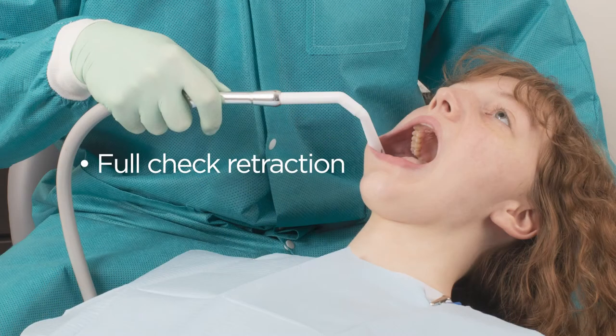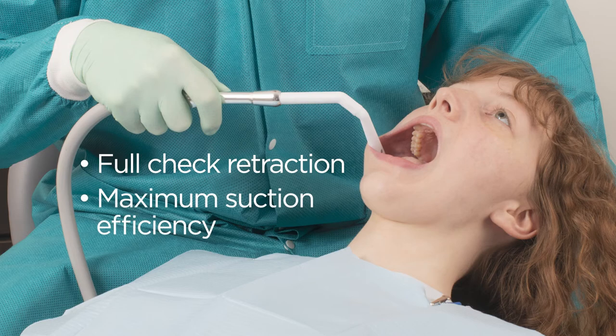Angolese's rigid construction provides full cheek retraction while allowing the hose to slope downward from the valve for maximum suction efficiency.